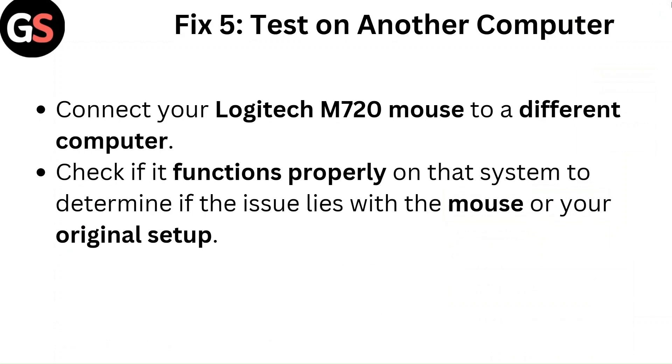Fix 5: Test on another computer. Connect your Logitech M720 mouse to a different computer. Check if it functions properly on that system to determine if the issue lies with the mouse or your original setup.